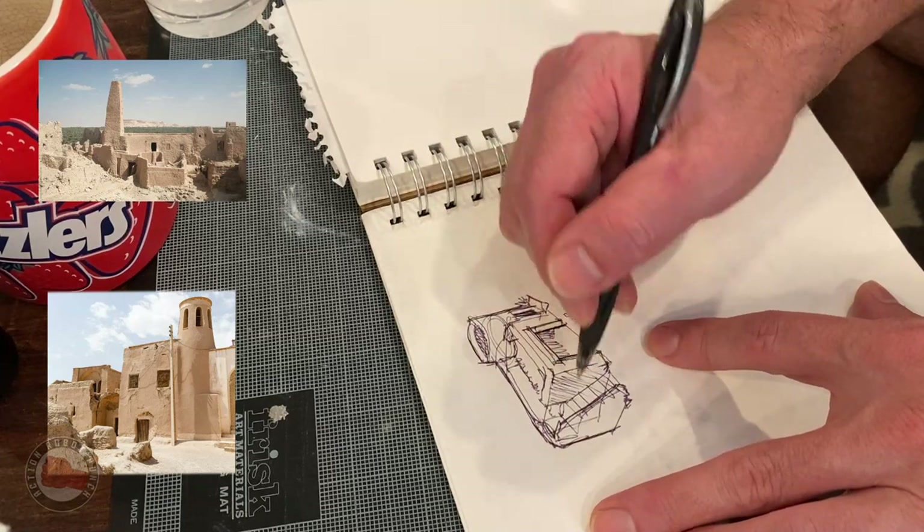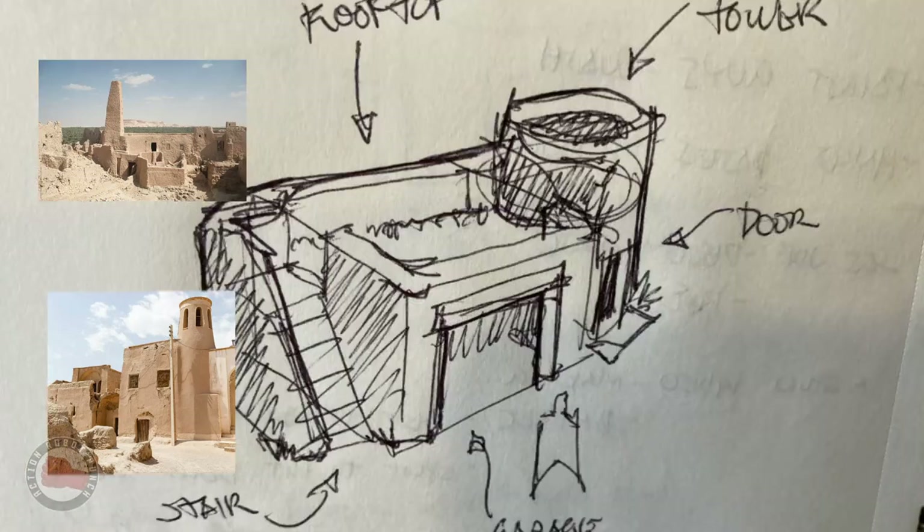One thing I didn't like about the winter base was there wasn't a lot of outdoor space on the base itself to play with, so I wanted a big open second floor, an open tower, and I thought a stairwell would be fun to show how characters could get up and down — you could always have battles going up the stairways. Just trying to get more play features in there.